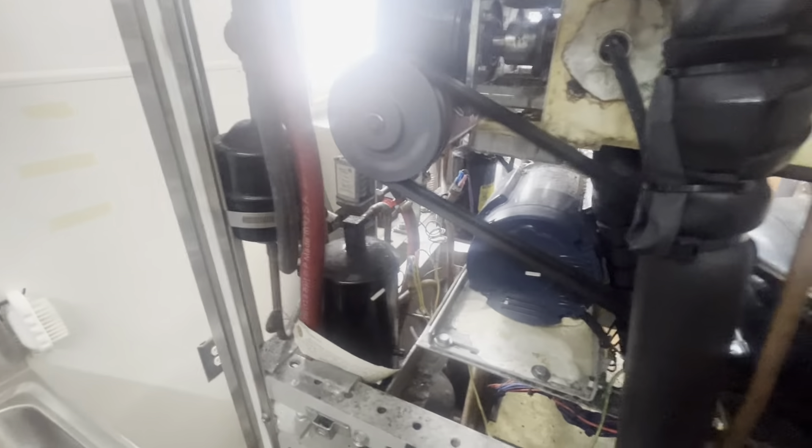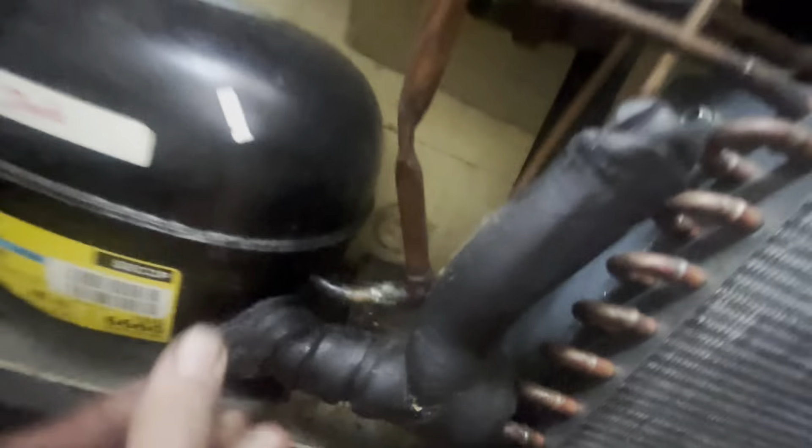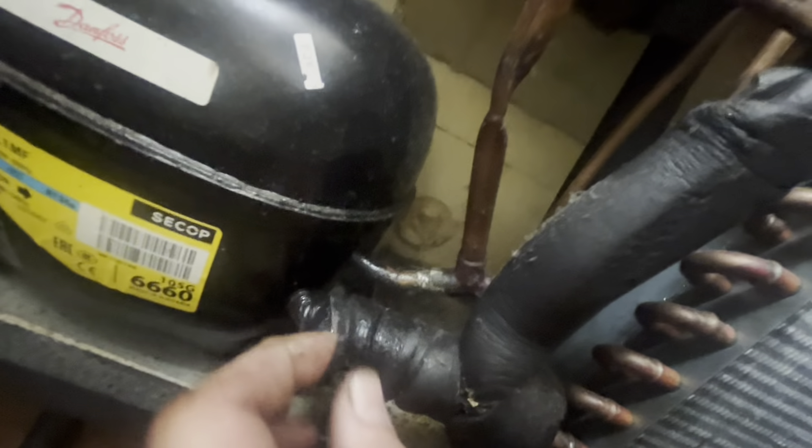There's our buddy. These are the ones that you access from the back, which sucks. Lots of oil right here, so I'm guessing our leak is the rust nonsense — although it doesn't look terrible. Oh, yeah, it does.